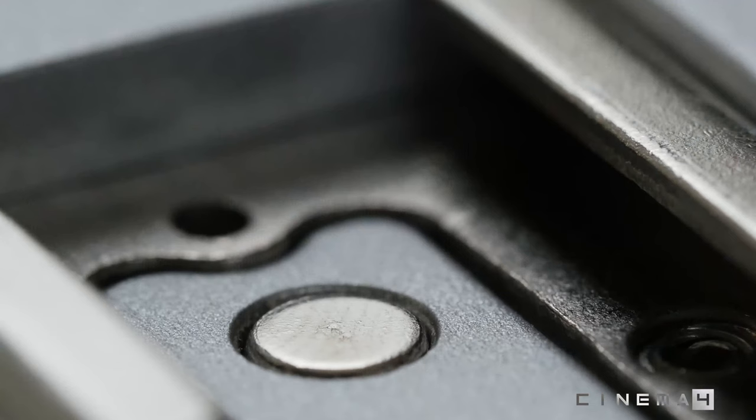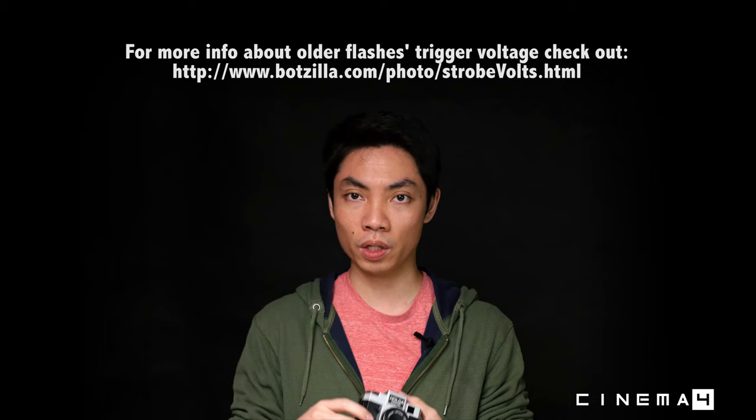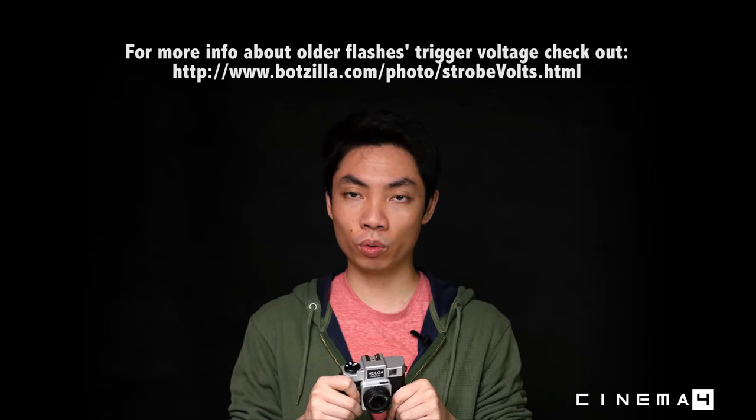On top is a standard hot shoe. I mounted an SB-910 flash and can confirm it works perfectly. I'd suggest only using a current, up-to-date flash rather than an old film-era flash — older flashes can have much higher trigger voltages, potentially up to 10 volts or more, versus the 5-volt triggering used by modern digital cameras. Using an old high-voltage flash could actually fry your camera.